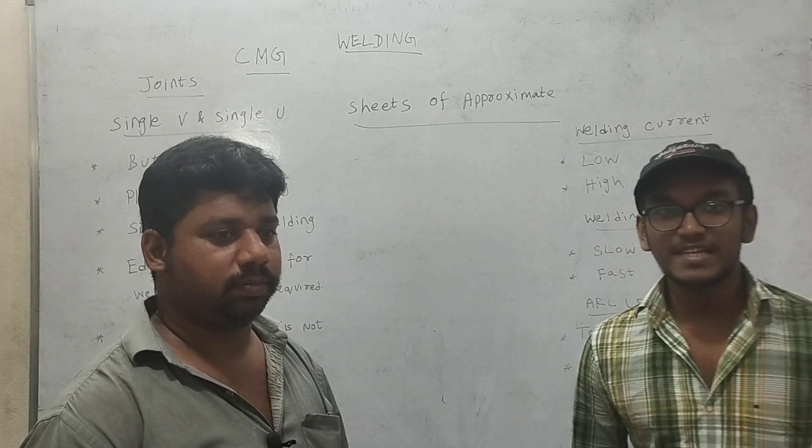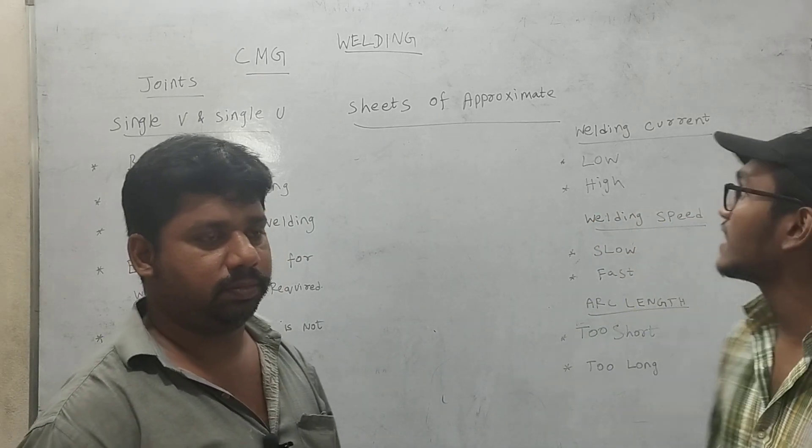Good morning, champions. Welcome to Gaves on Pampathor. Myself, Wesley, and we are here today. Let's talk about the welding topic in our challenge game.